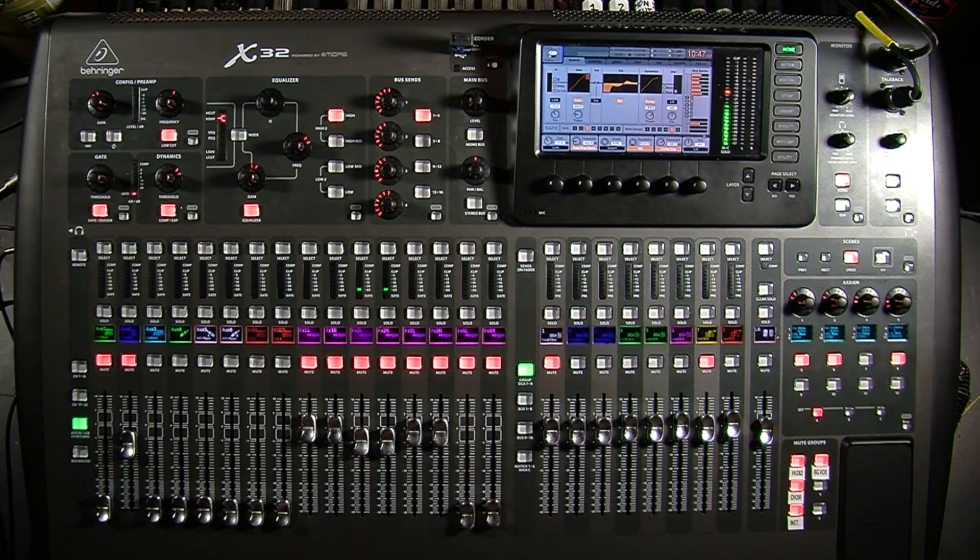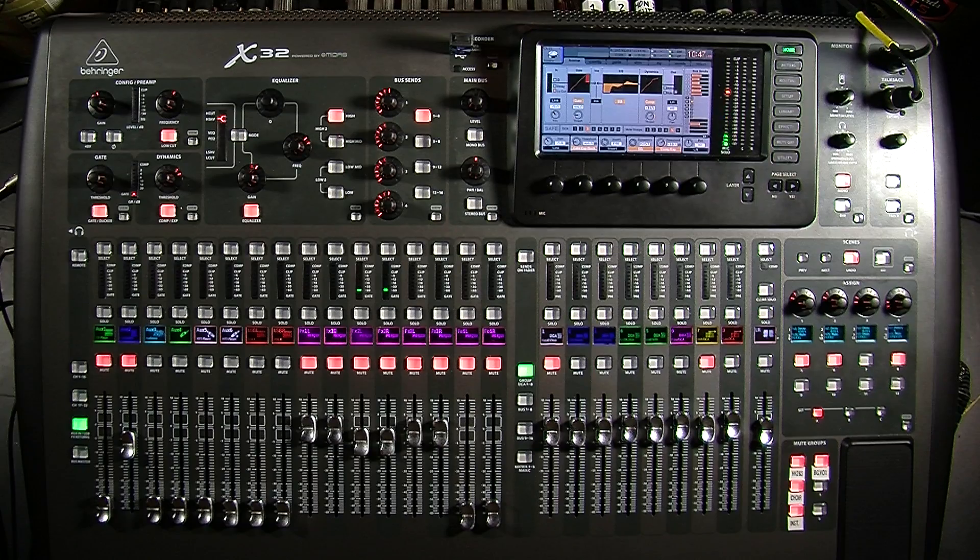If you have any questions, feel free to post below or send me an email. I hope this answered all of your questions on a simple setup for getting the X32 to record 32 tracks into a recording software and getting those 32 channels to play back into the console so you can do some virtual soundchecks.